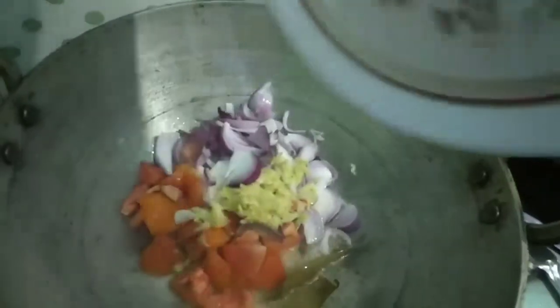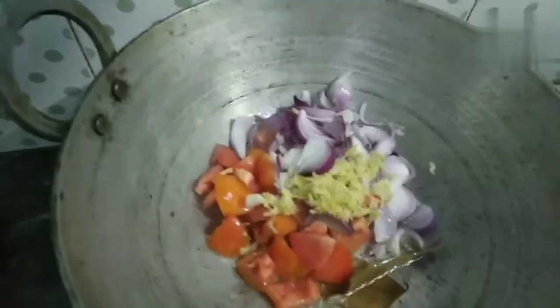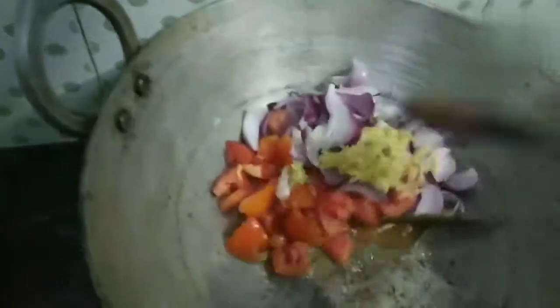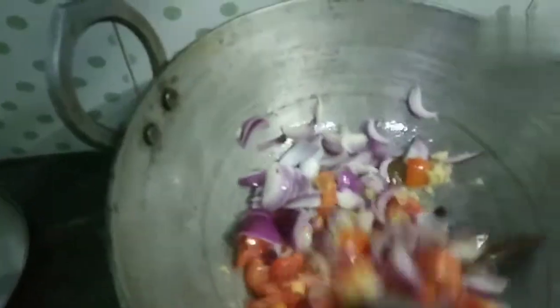it will need a little bit of salt. Let's mix it like this.